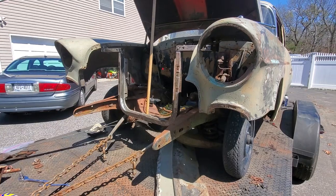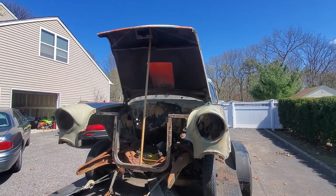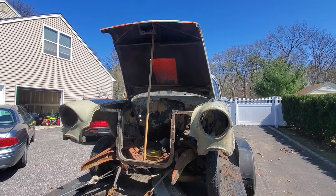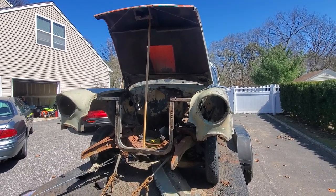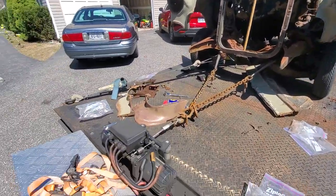We're bringing her back to life. We're mounting the hood on right now, ready to support, just adjusting the hinges. This whole car was a bunch of pieces, as you can tell.